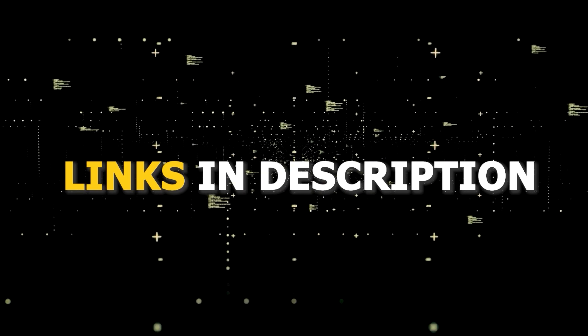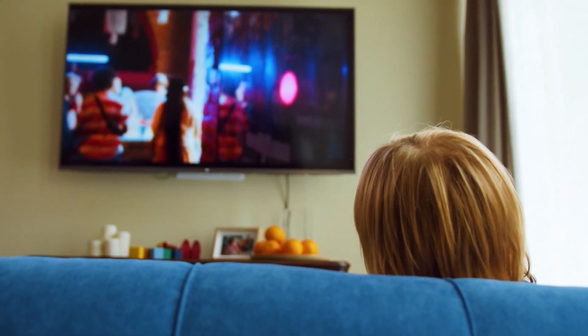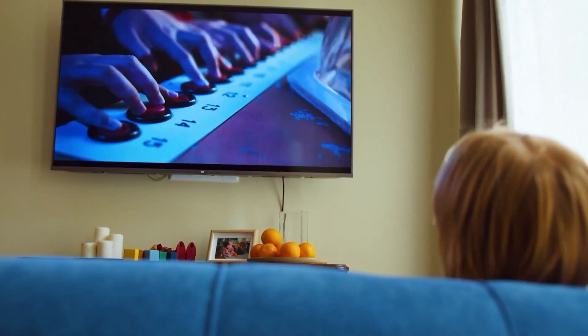I've had great luck with all these streaming players and I'll put links in the description down below of where you can get one of them. Hopefully this video was helpful for you. If it was, go ahead and click a thumbs up on it and subscribe to my channel. I make tech videos all the time and I would love to have you back in the next one. Take care.